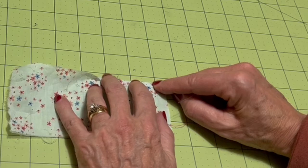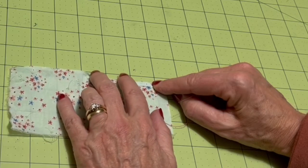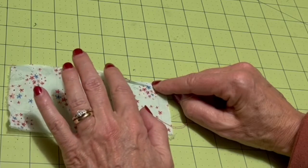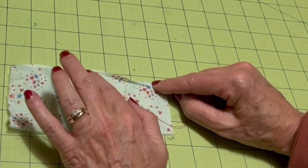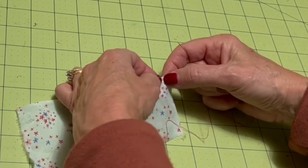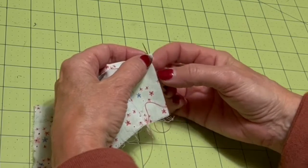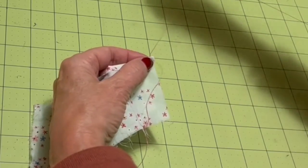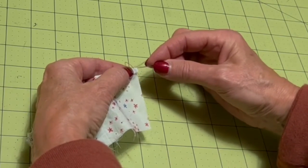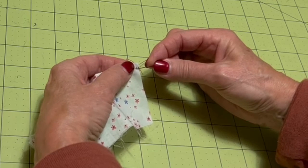I'm going to finger press this edge over by an eighth of an inch. You could do this at the iron if you wanted to, but if you're doing a curve or a very fine fabric — a silk or chiffon — you could just do it with your fingers as you go along. I'm going to start by coming up right in that fold, and that way I'm burying my knot in the fold to hide it. Then I'm going to go down into the main body of the fabric beneath the fold.